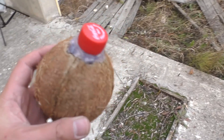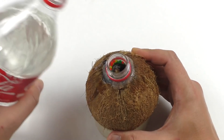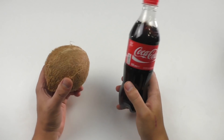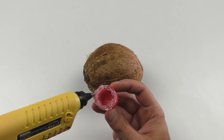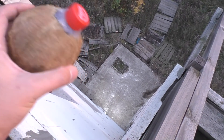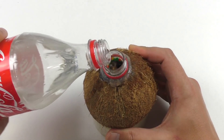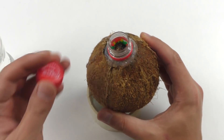Guys, remember the bottle from my past video? It's made of coconut and a piece of plastic bottle. Who watched the video till the end already knows everything. In the past video I made a bottle of coconut and a piece of plastic bottle. It turned out cool — I even wanted to give this bottle to one of my friends, but who watched the video till the end heard that I had already decided what to do with it.